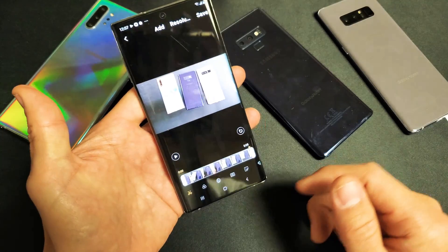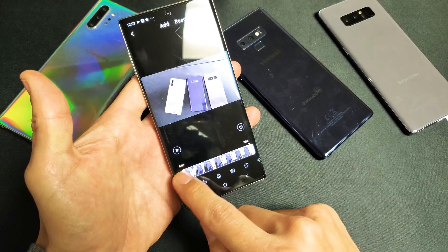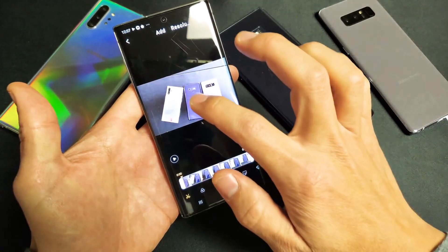Even if I put my phone into portrait mode, you still have this down here. So first of all, let's go ahead and cut out something. Let me go ahead and play this video.